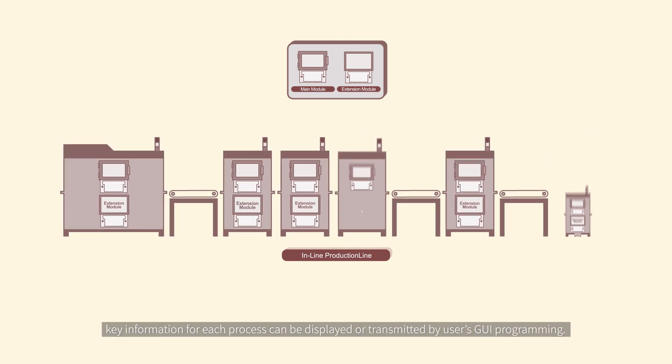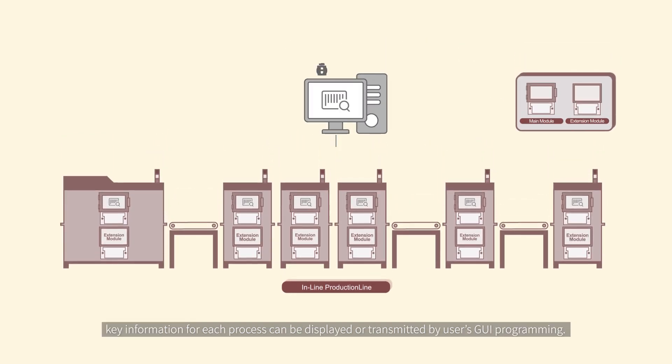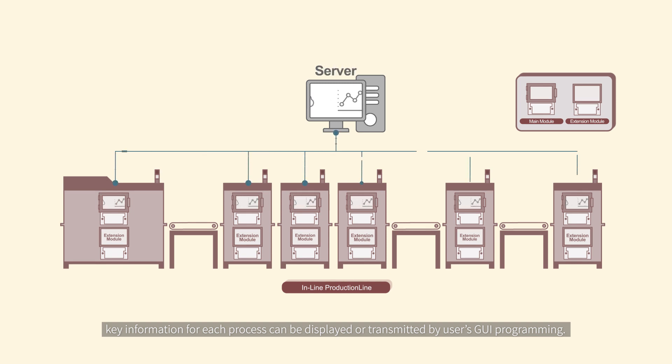By the LCD display function included in the main module, key information for each process can be displayed or transmitted by users' GUI programming. GUI programming is also very easy using TN1's serial LCD control solution.